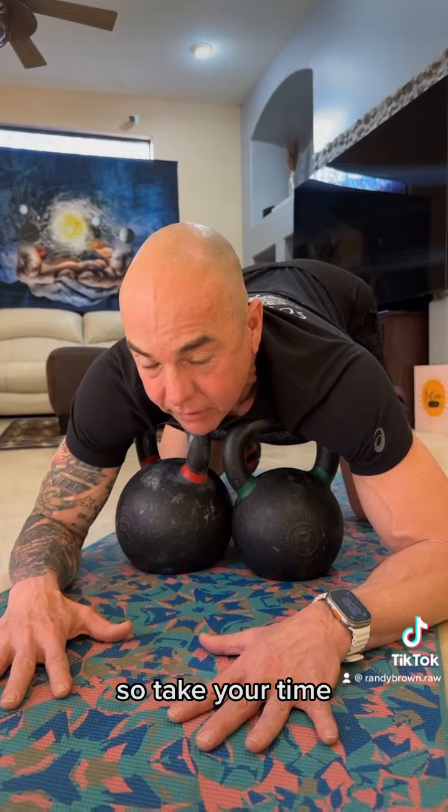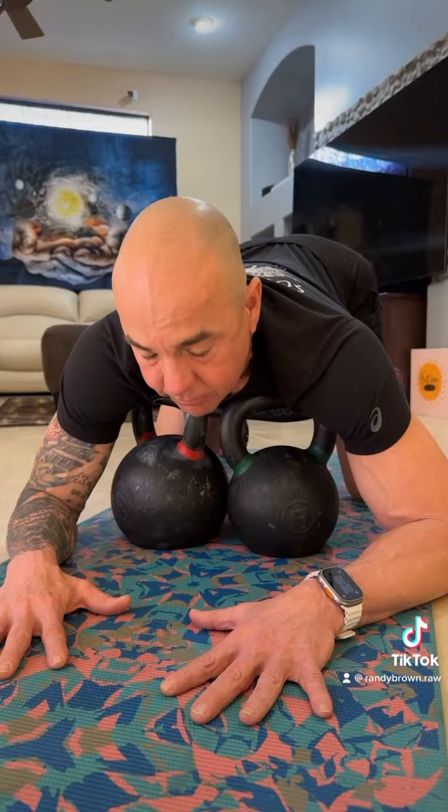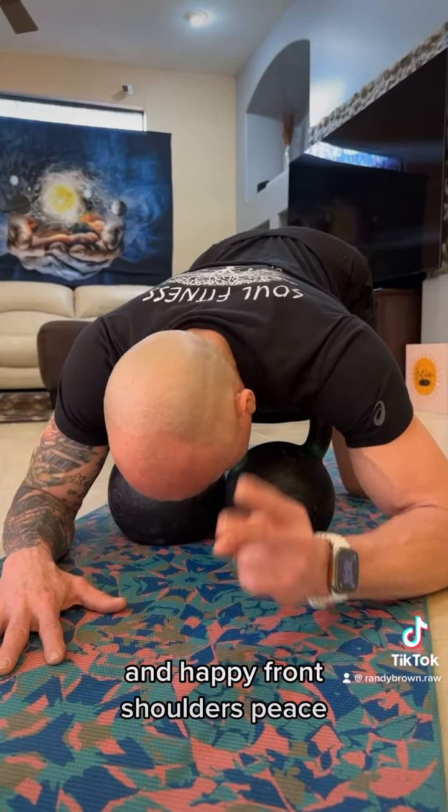So take your time, sit in this position, breathe into it. And happy front shoulders. Peace.